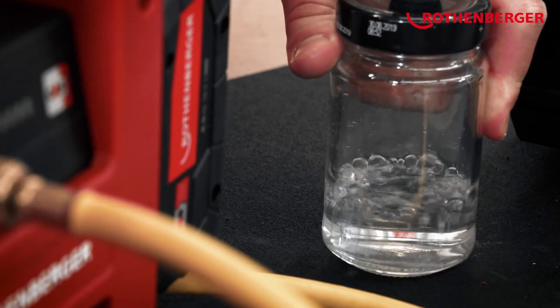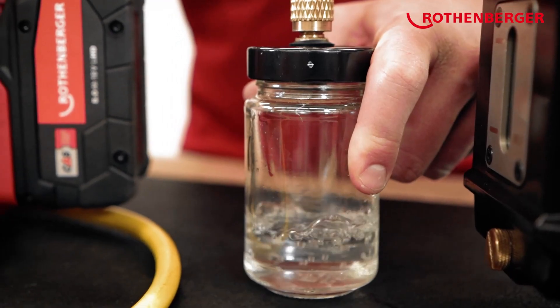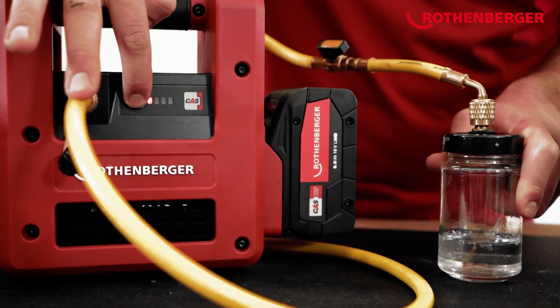You can now see in the jam jar how quickly the water starts to evaporate. The pump is switched off again with the same button.